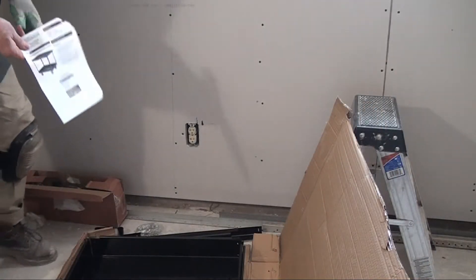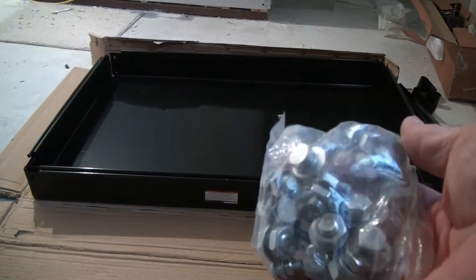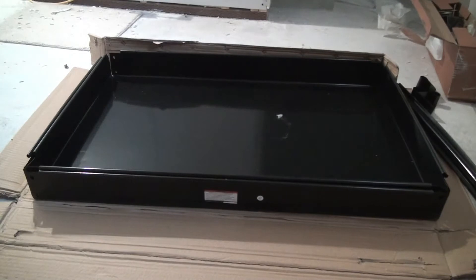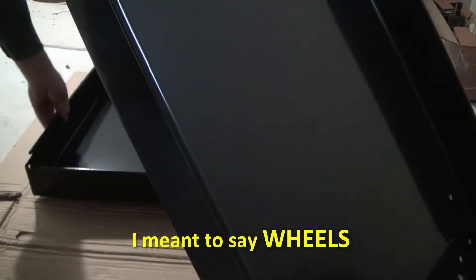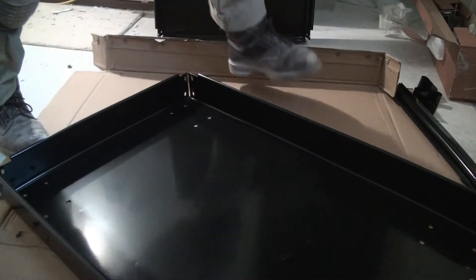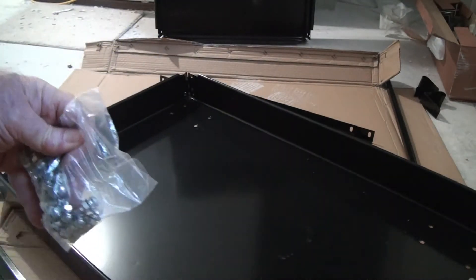I'm going to read the instructions first. The bolts that came with this are really nice because they've added all the washers and nuts together onto the bolt, so when you take one apart you've got the whole set right there. This piece has the feet attached to it. I need the corner posts and a bag of small bolts — those will be the ones attached to the corners.